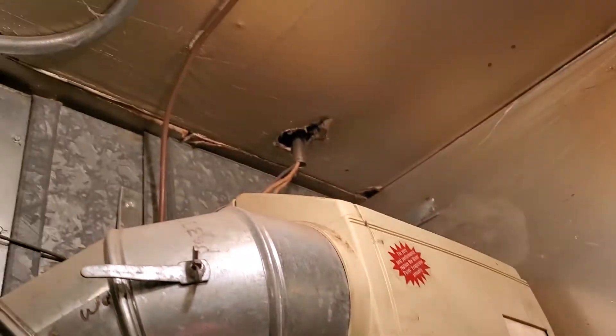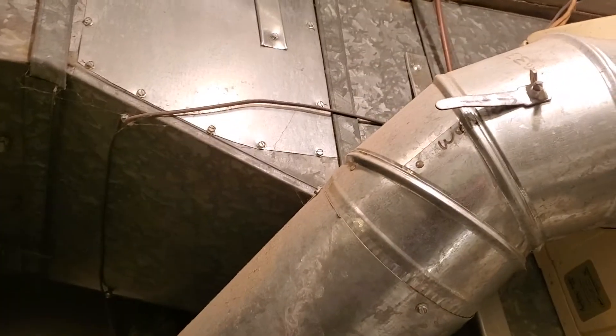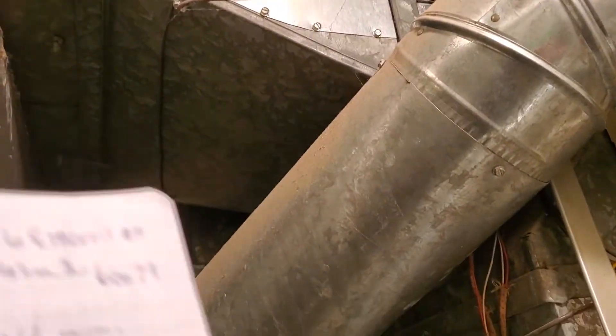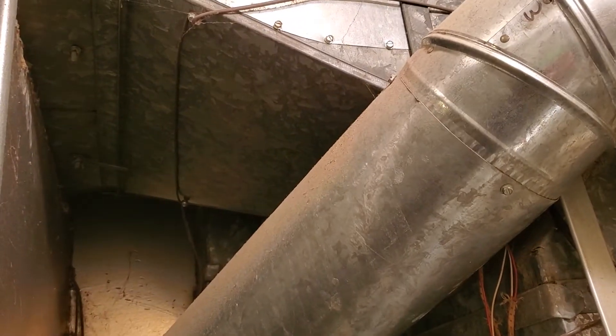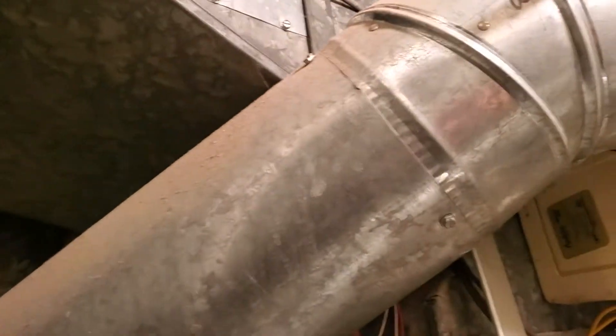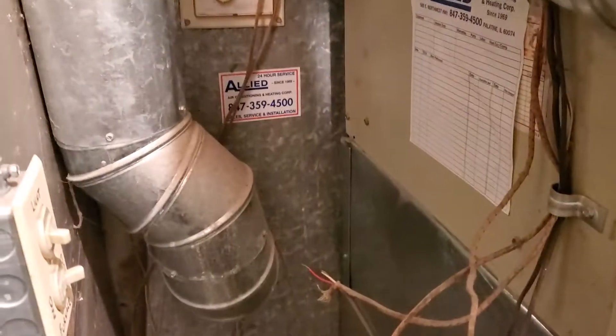We're keeping the existing humidifier. We have two supplies — one branch is off. This is going to be a 19x7. There's another 19x7 coming out in the back and then going to the right. And then we have our return.